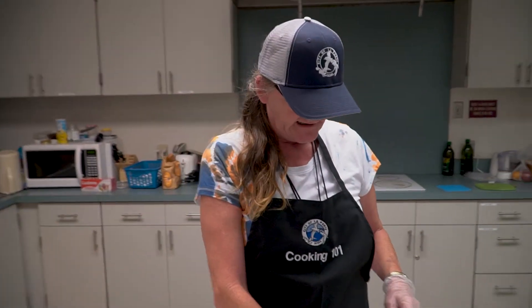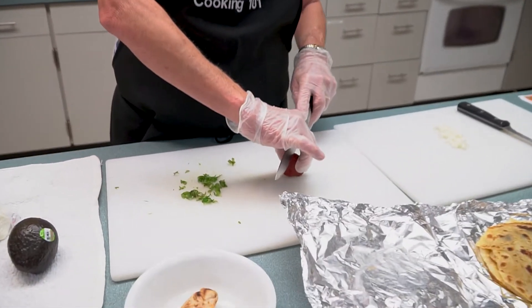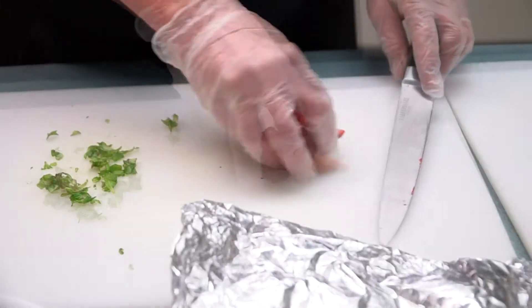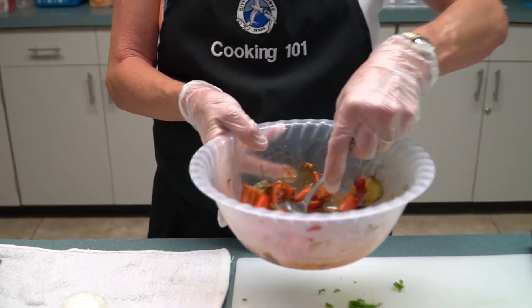What we do is we take and cut the strawberries up, just quarter them, and we put them in the balsamic vinegar to marinate with the avocado.